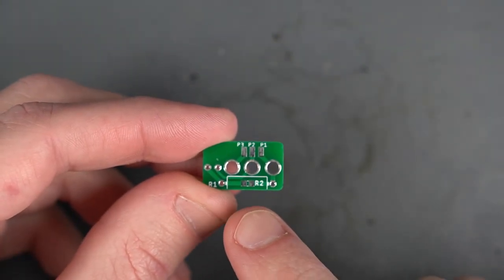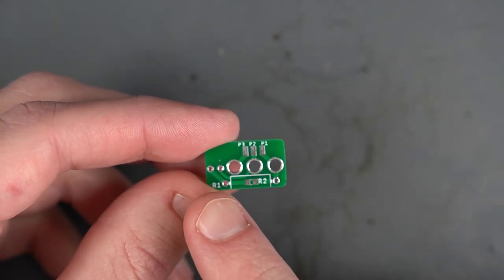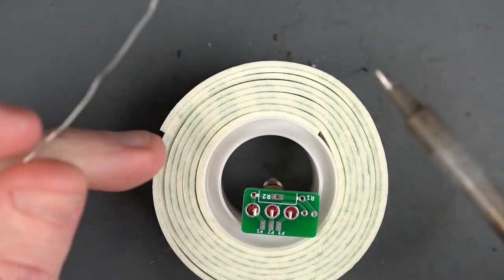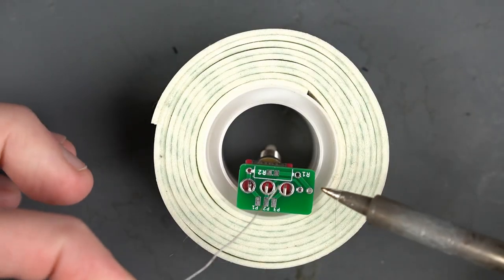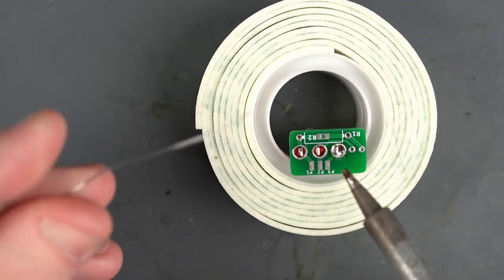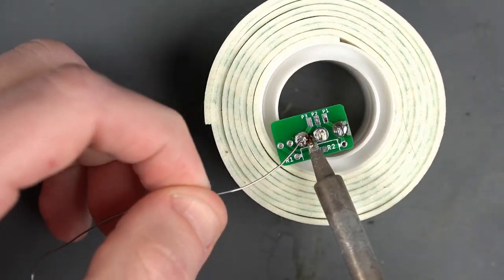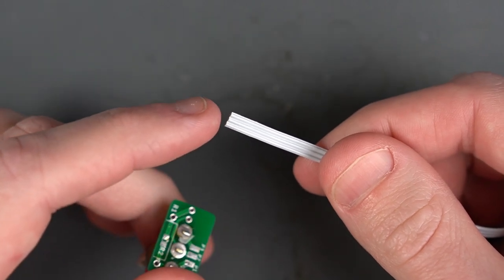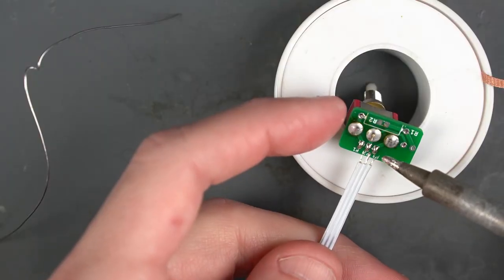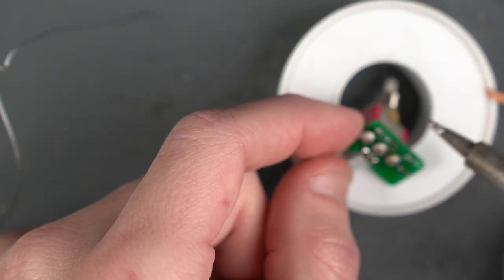There is a spot for an LED on here but I don't have one right now, so I won't be wiring it up. You can always check the instructions on Game Tech's site for how to install an LED and a resistor. I'm going to use a roll of tape to hold the switch while I solder it — solder one leg first to line it up, then solder the others. Next we're going to wire up the included three-wire ribbon cable to the switchboard. Let's tin up the board and solder the wire to it.